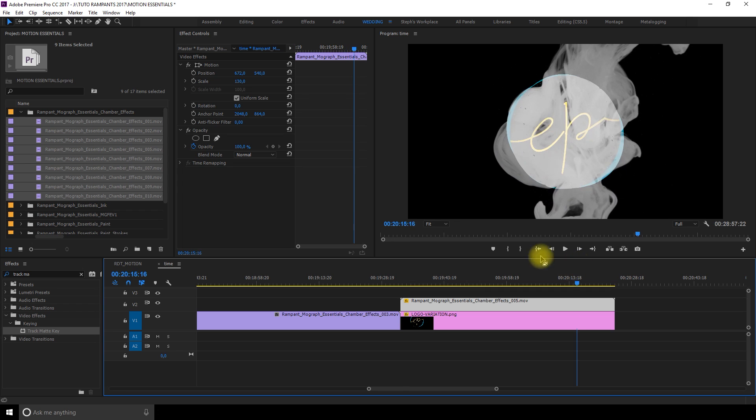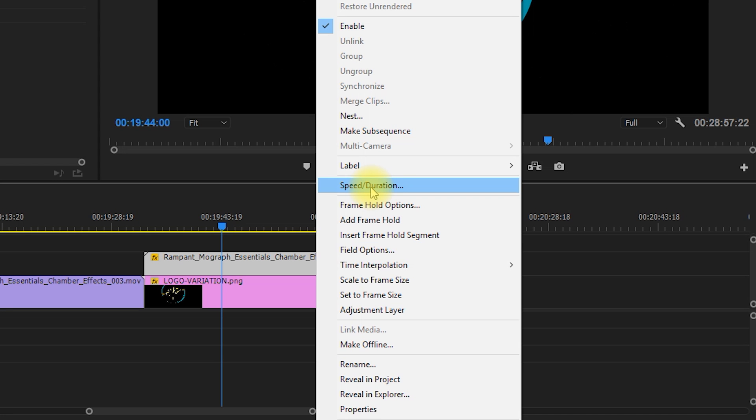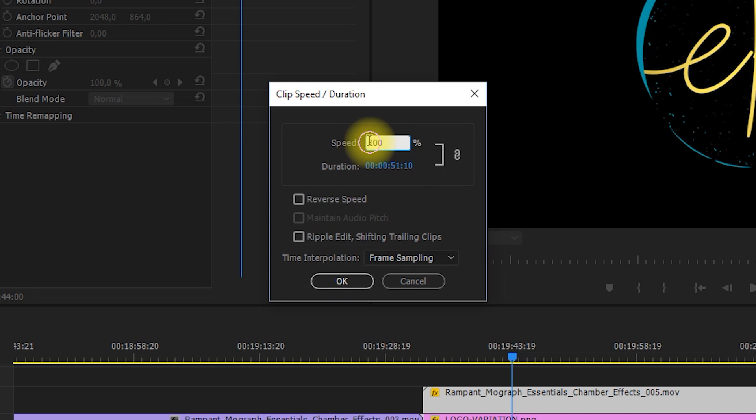To increase the speed of the reveal, you can right-click on the effect and choose Speed Duration. In the percentage box, choose a higher amount. Also, if you wish to reverse the animation, click Reverse Speed and the clip will play backwards.